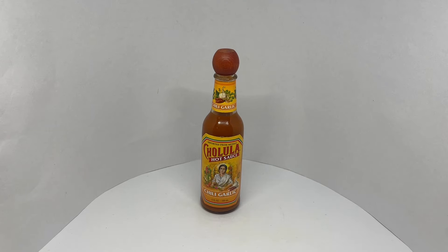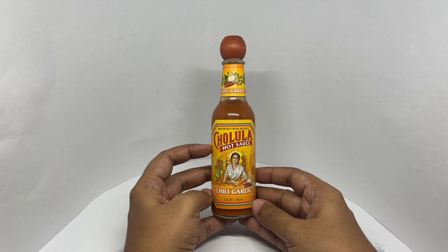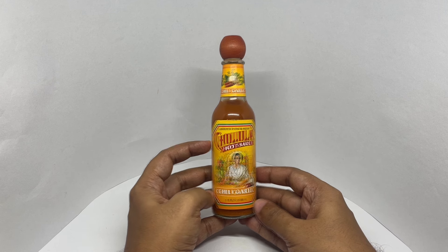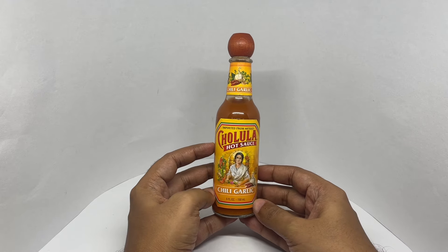Let's take a look at this hot sauce. This is Cholula hot sauce — chili garlic, imported from Mexico. It comes in this unique packaging.